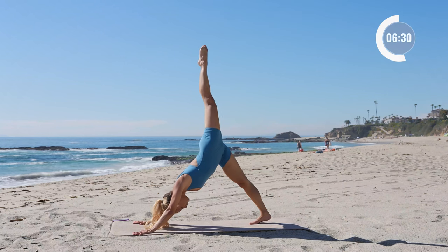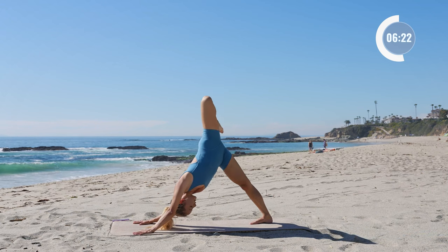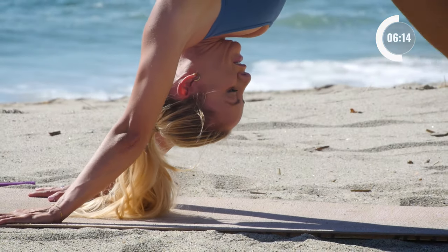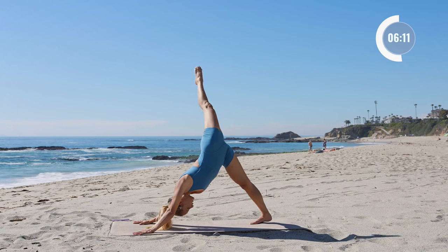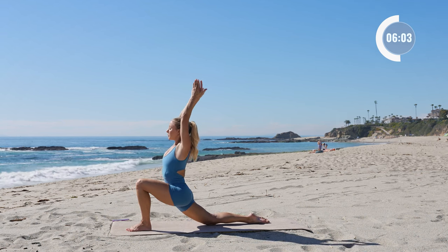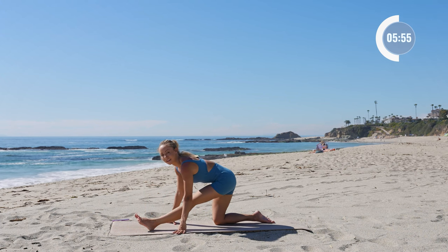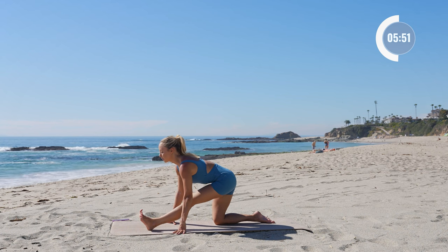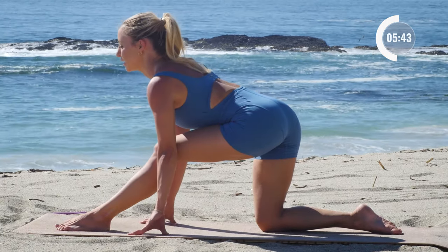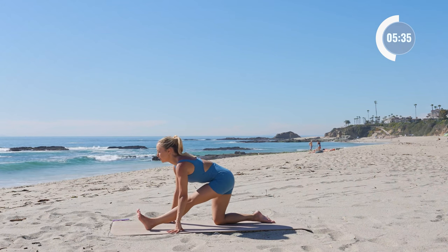Inhale, lift the left leg up. Bend the knee, open up the hip. Just be curious with your body here. Take three big circles with the knee. Good, and step it all the way forward — feels so good. Rise up, inhale in. Exhale, place the hands to the floor and bring it back to a half splits. Stretch out through the leg, through the spine. I'd rather you bend the knee a little bit and straighten out through the back, than keep the legs straight and bend in the back. Work on that here for a couple of breaths.